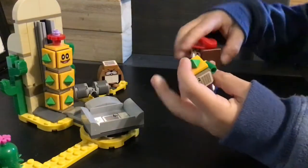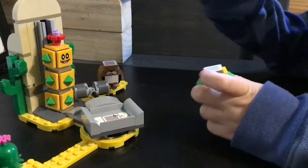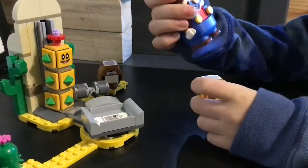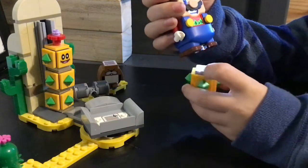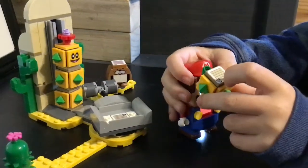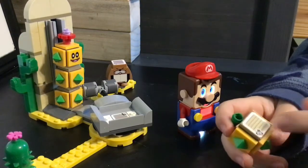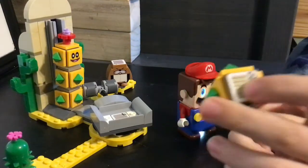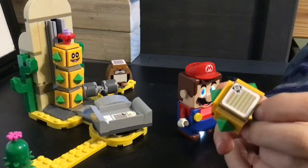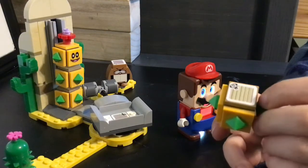On the Mario figure side you have this thing where you can collect coins. It's pretty cool, but the only thing I wish for this set is that it was like a real boss fight — like Bowser, or maybe Bowser Jr.